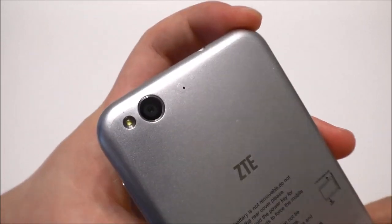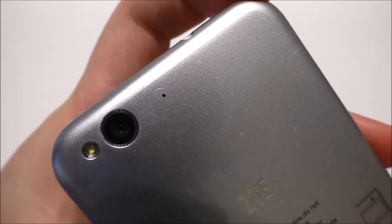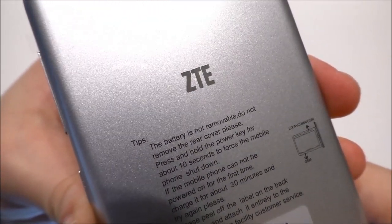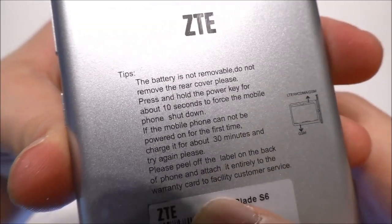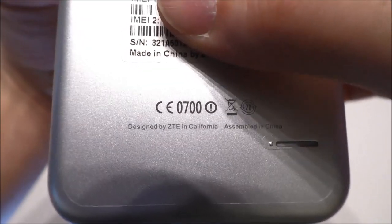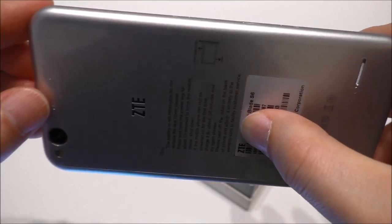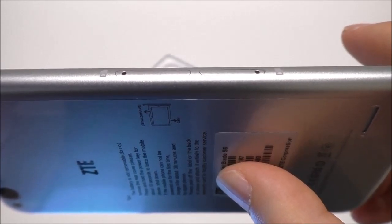Let's have a look at the back first. We see the LED flash, the rear camera, and what I think is a noise-cancelling microphone or possibly a reset hole. We have the ZTE logo in silver, and there appears to be a sticker on the back with some information including the IMEI numbers. Below we find the back speaker.